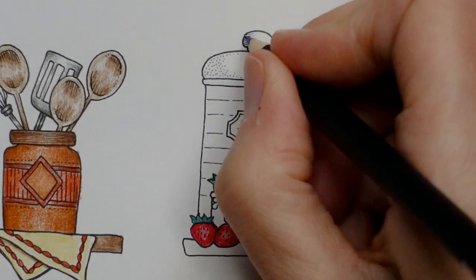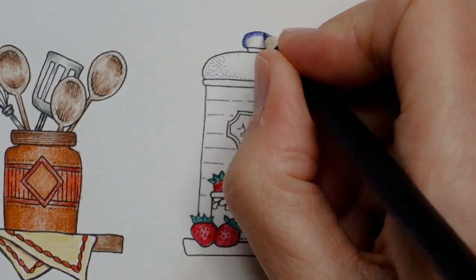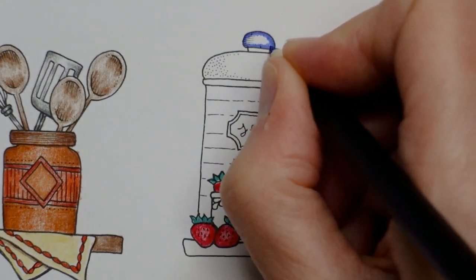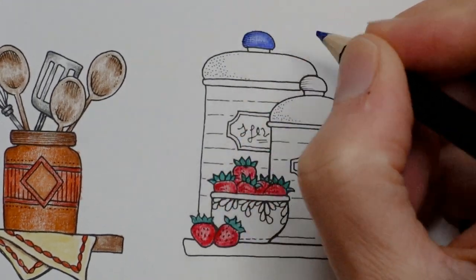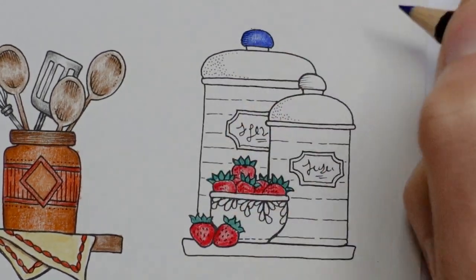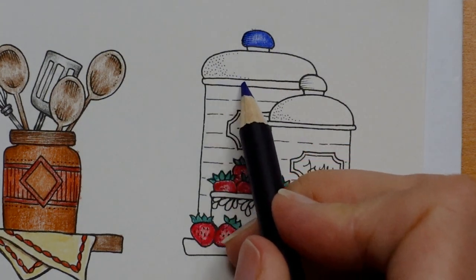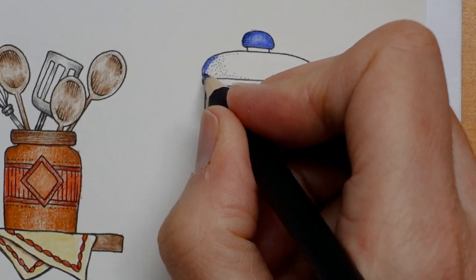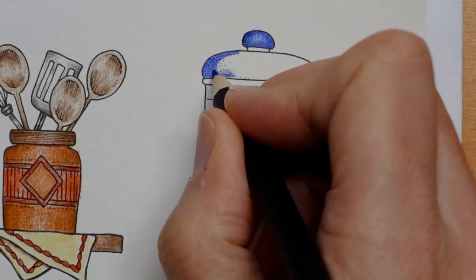So the lid I'm going to do first with the Delft, going around the edge with quite a lot of layers to make it dark, and then a bit less towards the middle so it looks more rounded. Maybe a little bit more colour here and there. I'm going to leave a gap — we've got a striped pot so I'm going to stripe the lid as well. This bit and this bit are going to be different to the rest. I might do them in a sort of silvery colour. It doesn't look like Port Merion even now.